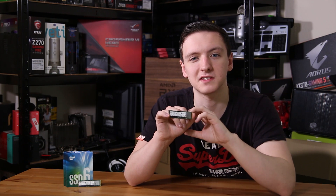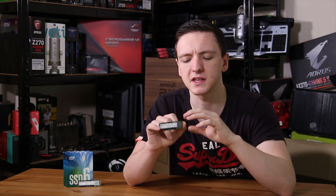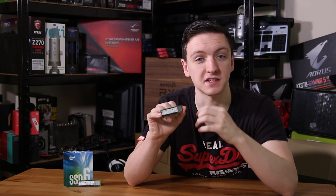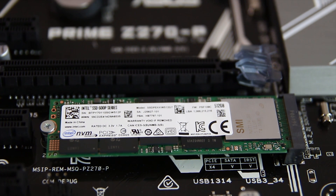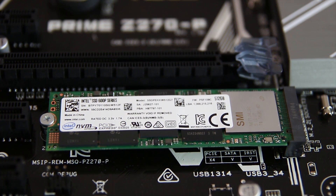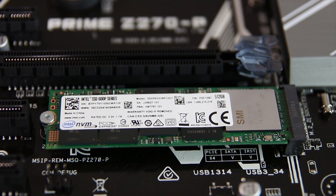Now unlike the Samsung 960 Evo and 960 Pro drives that I took a look at relatively recently, these ones aren't exactly as stylish — they're not featuring black PCBs, in fact the PCBs are green as you can see. Either way, they are fairly budget-oriented SSDs so I suppose you probably wouldn't worry too much about that.